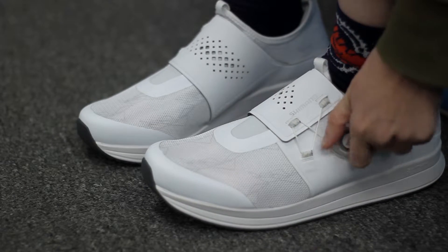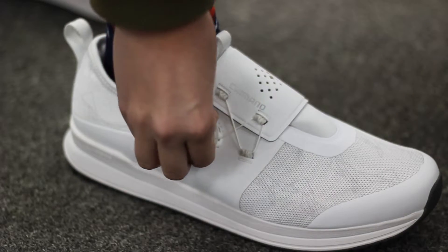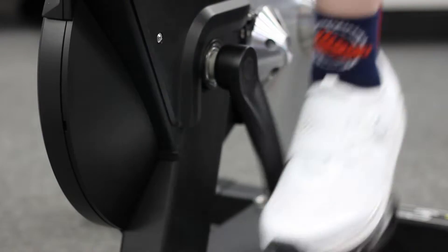Shimano made it easy with the IC3 with its slip-on design and spacious fit. They're built with a little extra wiggle room for riders with higher volume feet or who prefer a looser fit.